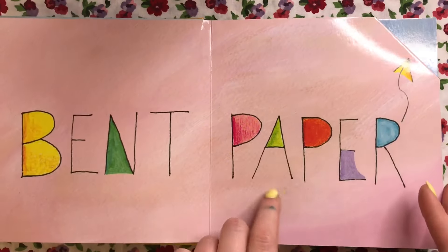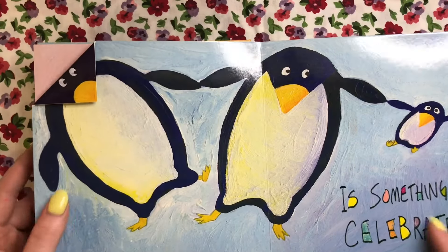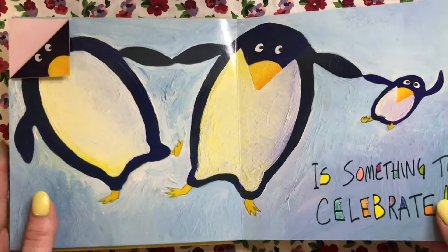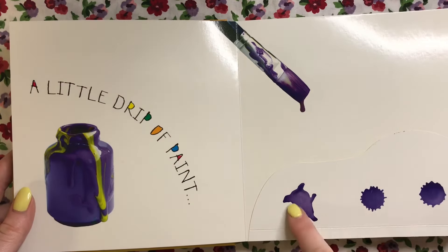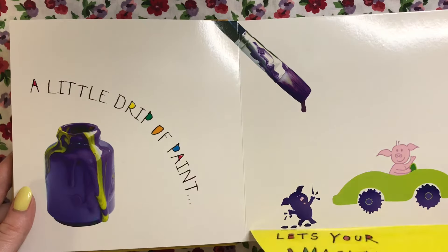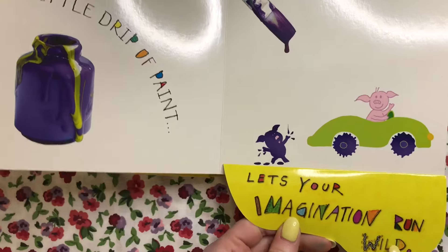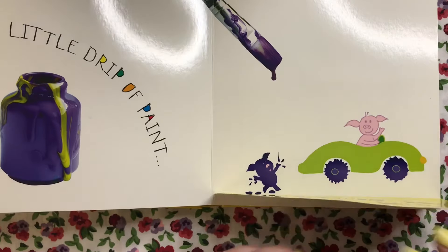Bent paper is something to celebrate. They turned this bent piece into a little penguin — so cute! A little drip of paint lets your imagination run wild.